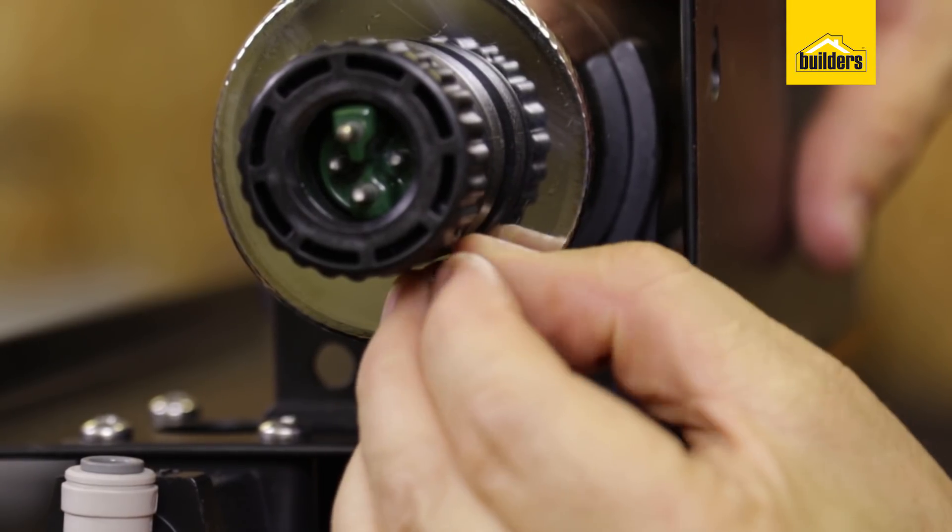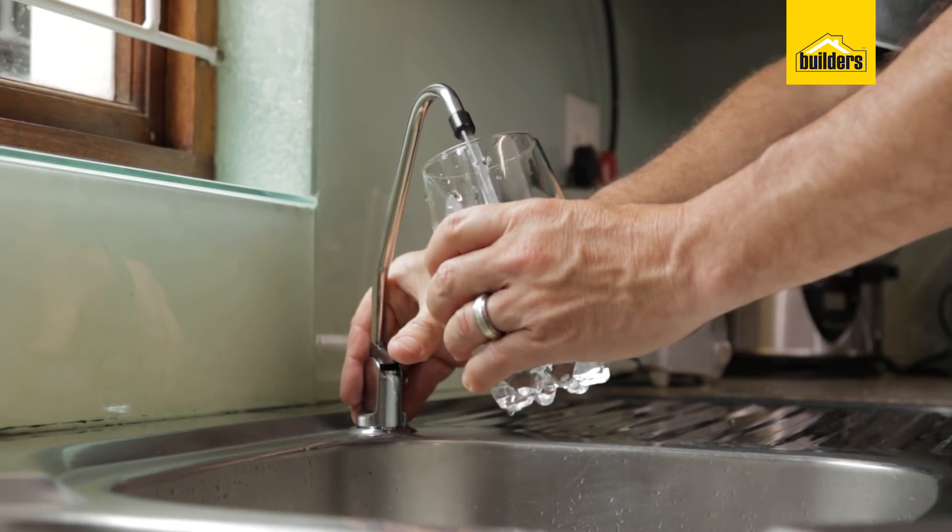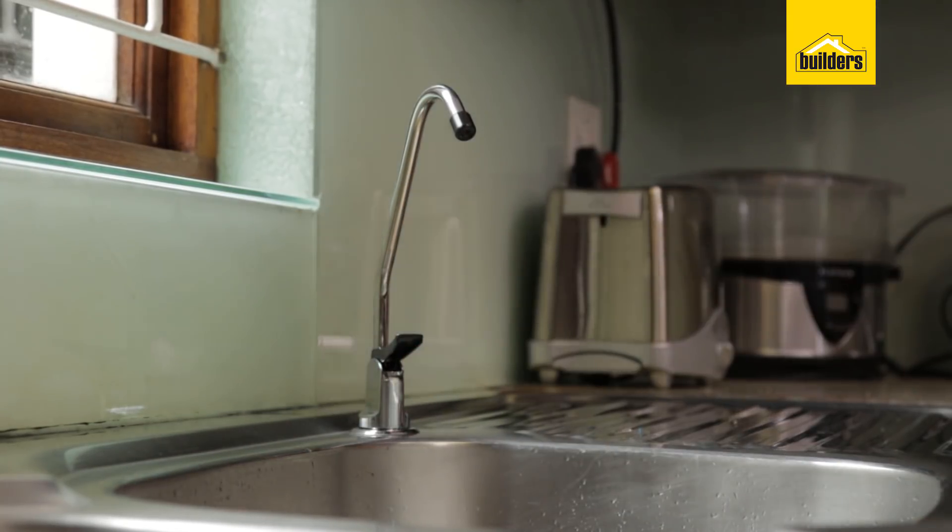Ensure that the earth wire is mounted. My installation is complete and that was simple and easy to do. It took me just over an hour and now I have 100% safe drinking water coming out of my dedicated drinking water tap.